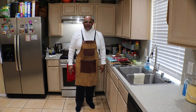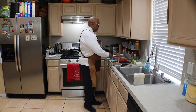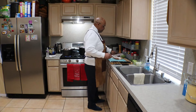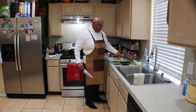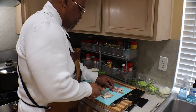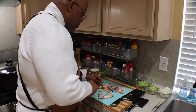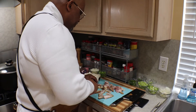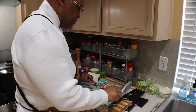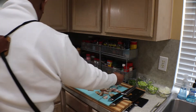Welcome back to Granddad Paris Down Home Cooking. So what we're going to do is start first with our bacon. I got bacon and hog jaws. We're going to go ahead and just slice that up. We're slicing up our bacon and that pot is ready for it.